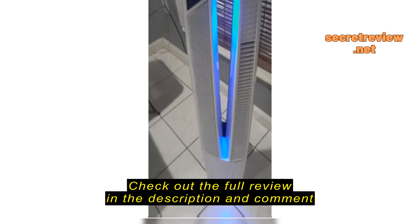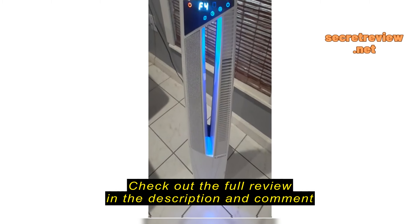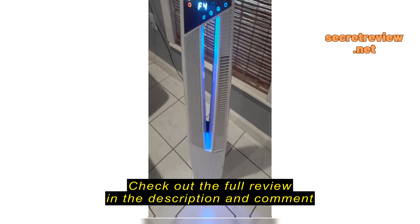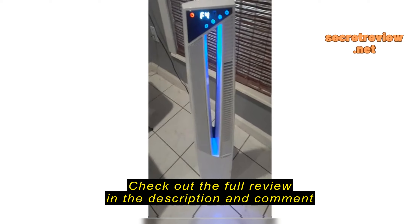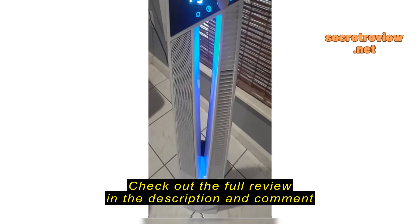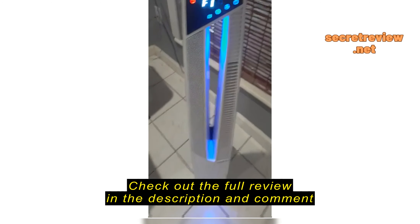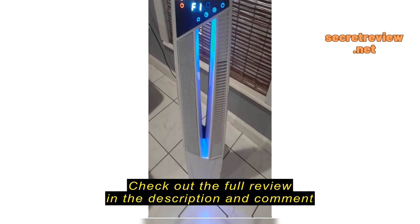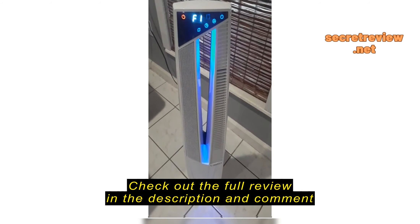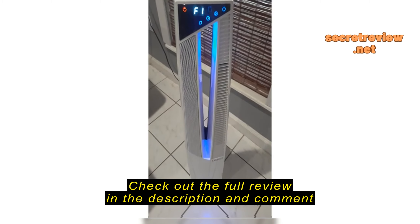It goes from the heater. Now we will try the fan. That's on high. It's really cold. Lower, lower, lowest setting.